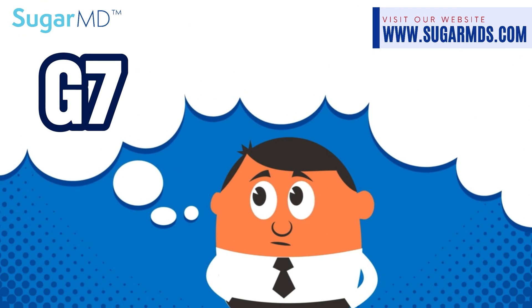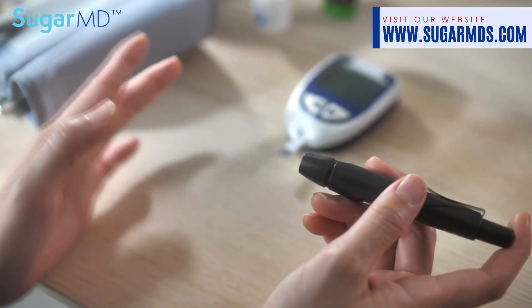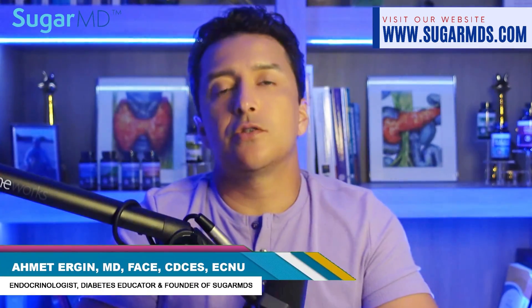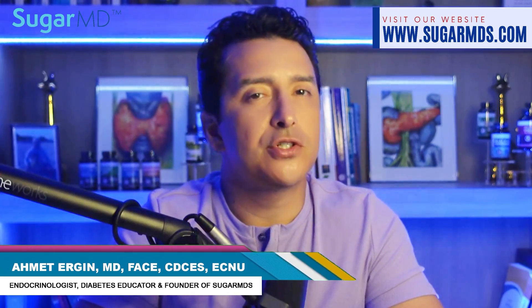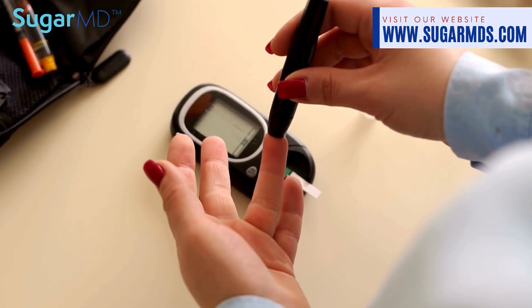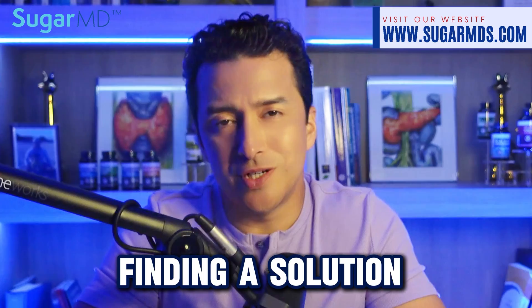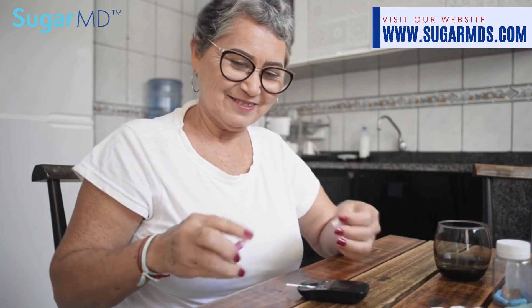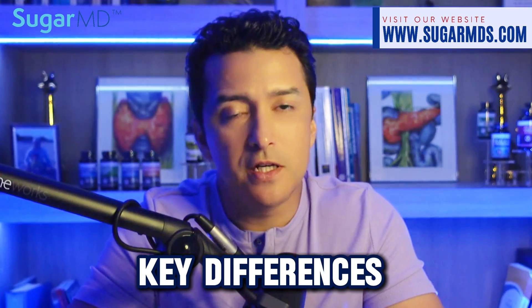Let's explore how the G7 compares to the trusted G6 and how these innovations could make a real difference in your day-to-day blood sugar monitoring. Some people actually prefer to stay with the G6, and we'll talk about that too. As an endocrinologist, I've witnessed firsthand the challenges that come with managing diabetes — the painful finger sticks. It's not just about keeping blood sugar within range, but finding a solution that fits into your lifestyle, because it's a lifelong disease.